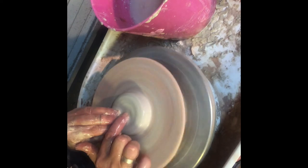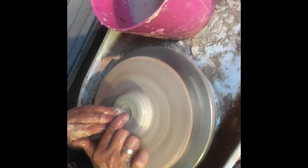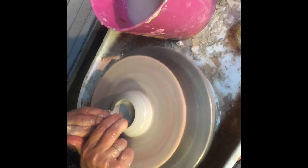Before I open it, I want to take my measurement again to make sure I'm in the right world. It looks like I'm already there and have a really good diameter. So I'm going to go ahead and open up my ball of clay and spread the floor really wide — kind of like I'm making a flat cat dish. Then I take my sponge, compress the rim, and straighten out that wall a little bit.